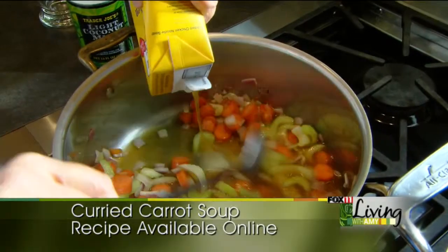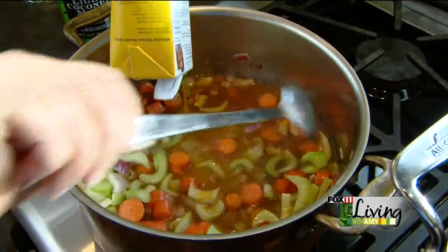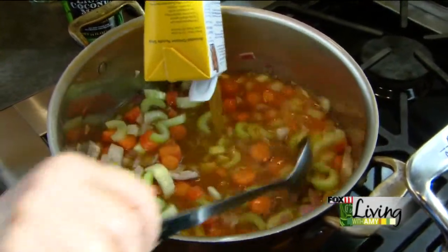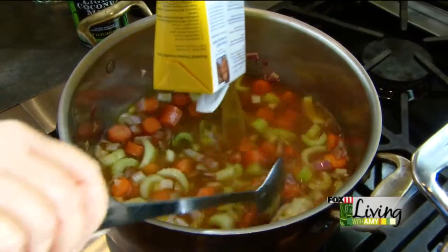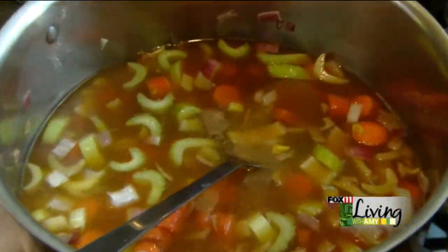So we're going to cook this down for about 20 minutes. After that time, I'm going to add a little bit of garlic. I like to put my garlic in toward the end so that it really gets a nice, fresh garlic flavor to it. Let that cook down for 20 minutes.